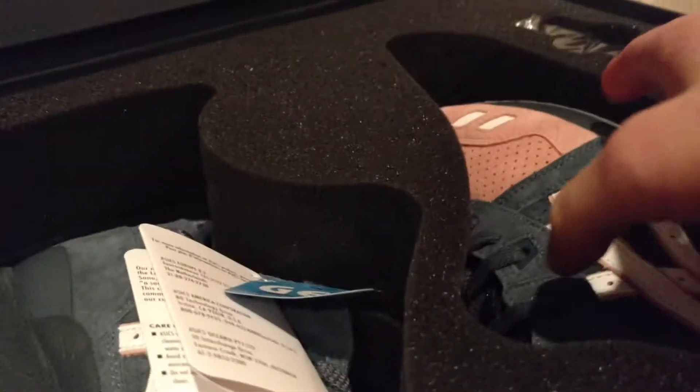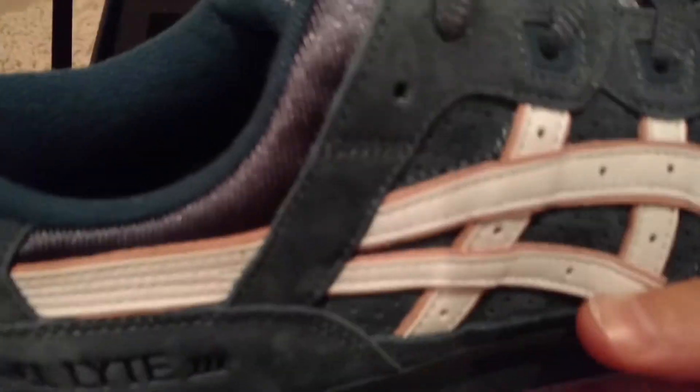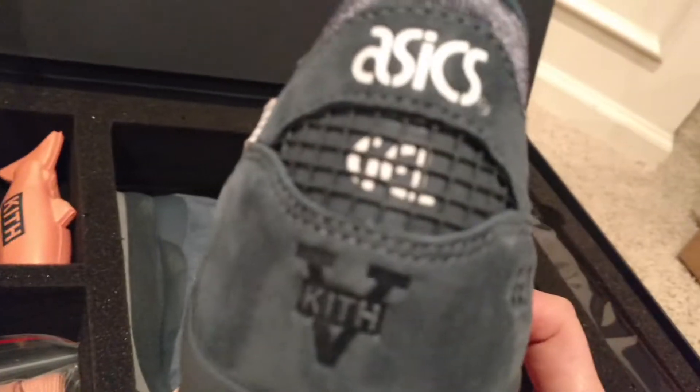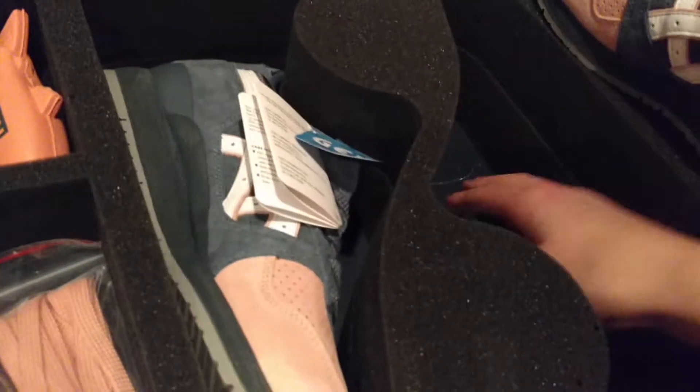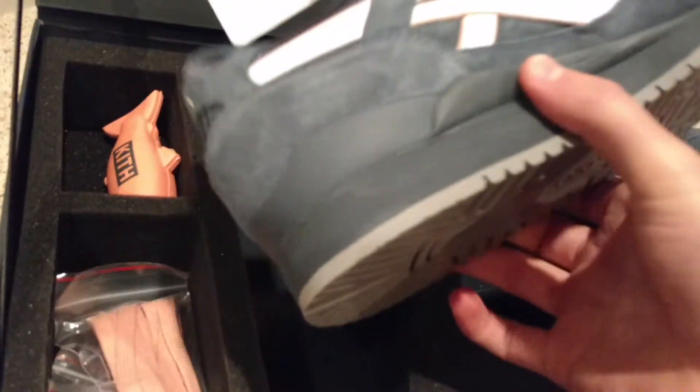Let's look at the shoe — pretty nice. There's 3M on the back and it has the Kith stamp on it. Don't buy Yeezys, buy these — these are much nicer in my opinion.